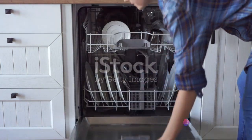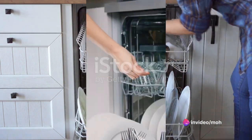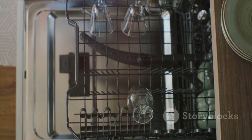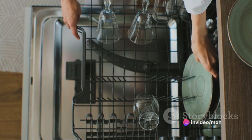Now let's test if the reset worked. Close the dishwasher door securely and select a short test cycle — this could be a quick wash or any other short cycle option available on your dishwasher. Let the dishwasher run through the test cycle and monitor it closely to see if the issue you were experiencing has been resolved.